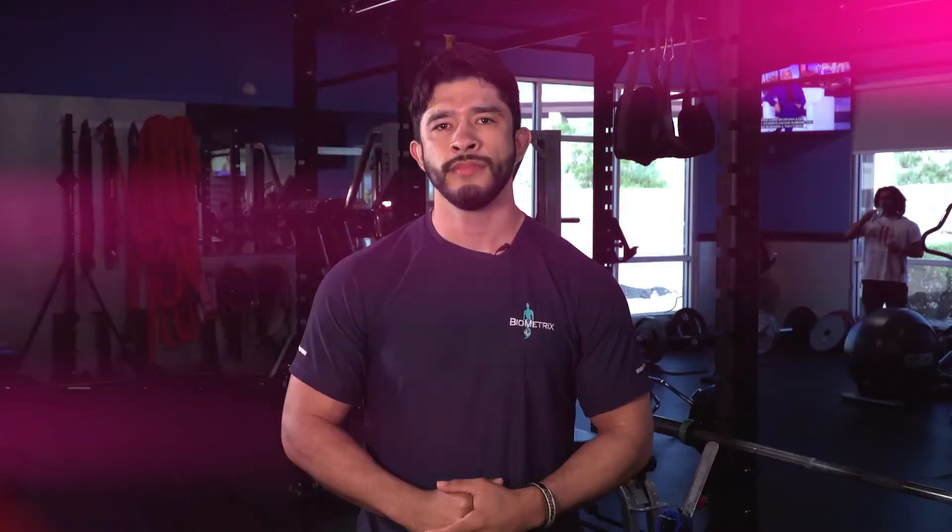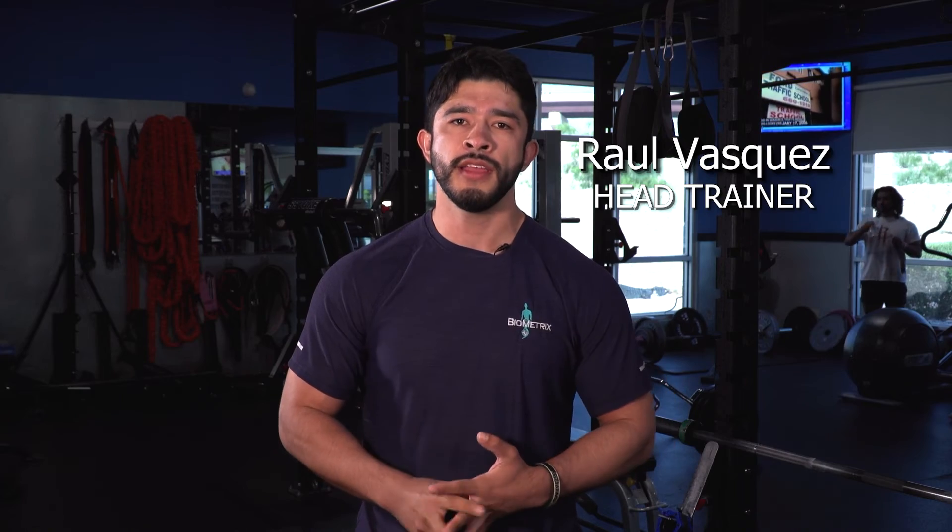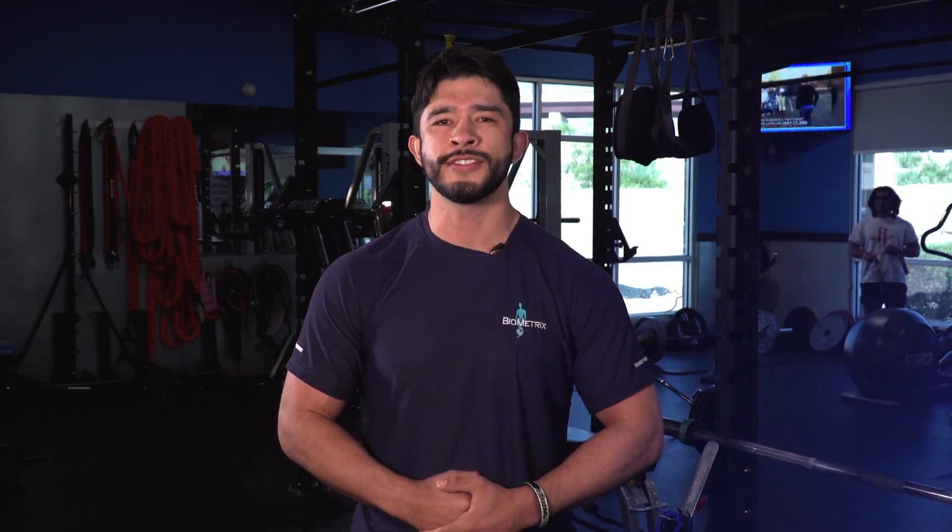I hope that answers your questions. If you want to build a stronger body, come visit us at Biometrics. We'll see you soon.